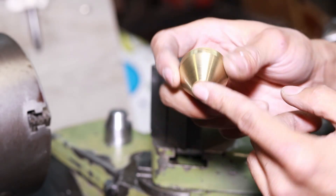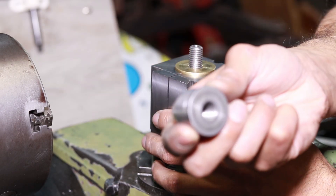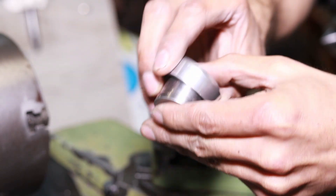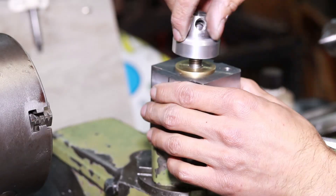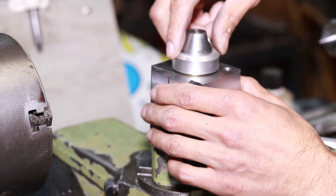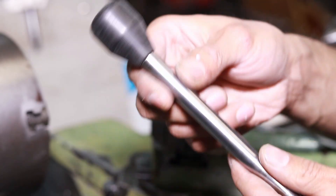I made the cone out of brass and not cast iron just because it's what I had in stock. Then the custom little nut. And my little space-age chip shield, and finally my handle with its little nylon knob.